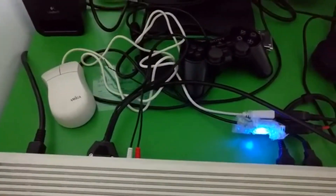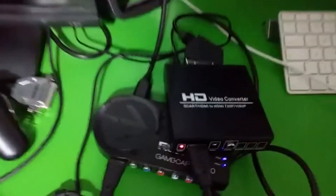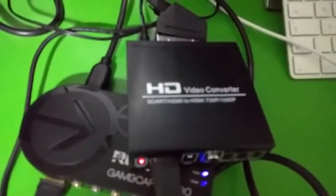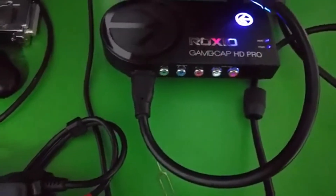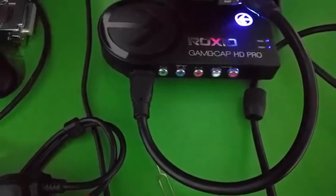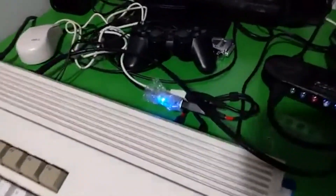The Amiga 1200 is normally connected to my monitor and speakers. What I have is a cable coming out which is an Amiga to SCART cable, that is then going into an HD video converter which converts SCART to HDMI, which then plugs into my game capture card which is plugged into the PC.